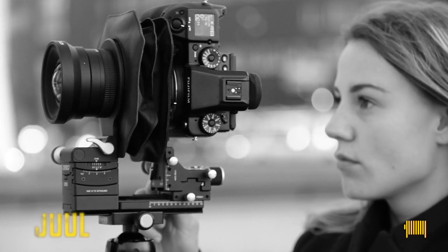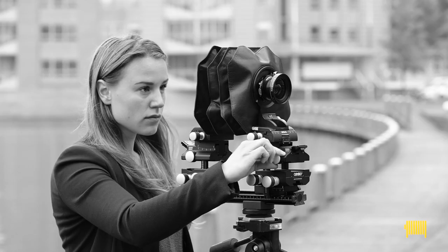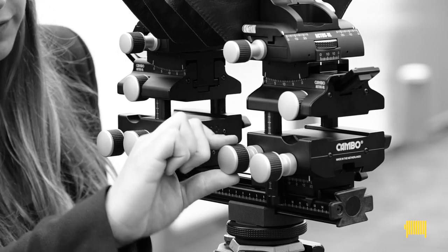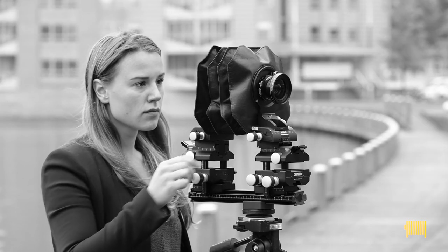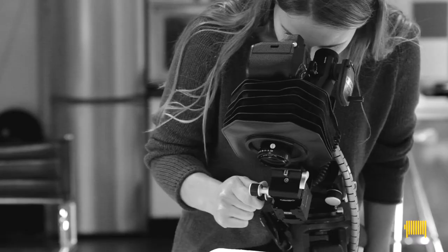She sees the clear advantages of the camera movements but isn't an expert yet. We'll work on that over the next couple of episodes. We will get you moving — tilting, shifting, focusing, and swinging like a pro.